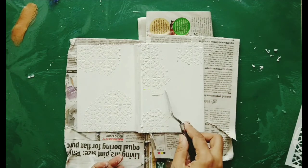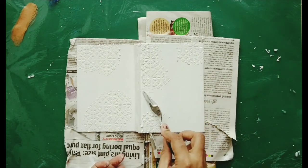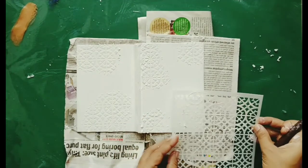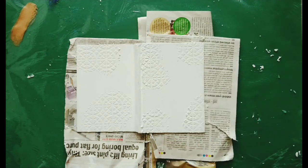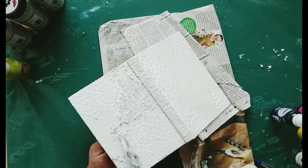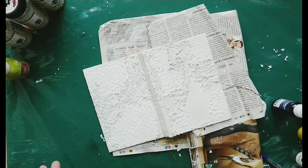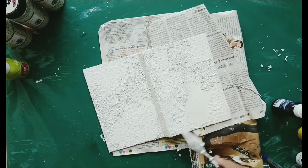I did some mistake here so I'm going again, and I think I'll do some more texture on this side of the diary. Now I'll dry it up a bit. What I'm doing here is I have added some sand to my gesso and applied it on the portions where I have not stenciled. Once it is completely dry you can see how it looks.